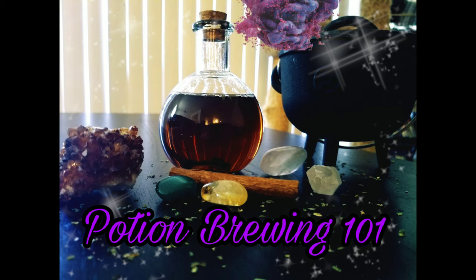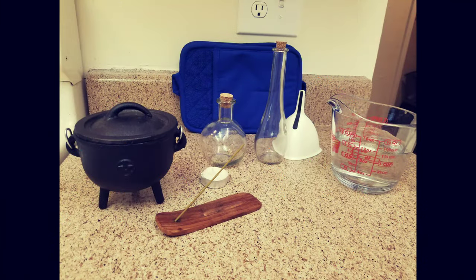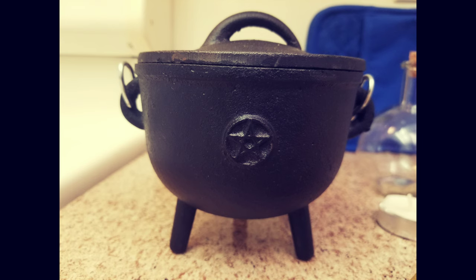Let me show you my potion making process by demonstrating this super easy luck potion that can be used in many different ways, which I'll go over at the end of the video. Let's go over all the supplies we're going to need. For the potion brewing process you need a cast iron cauldron — it has to be cast iron or you cannot put it in the oven.